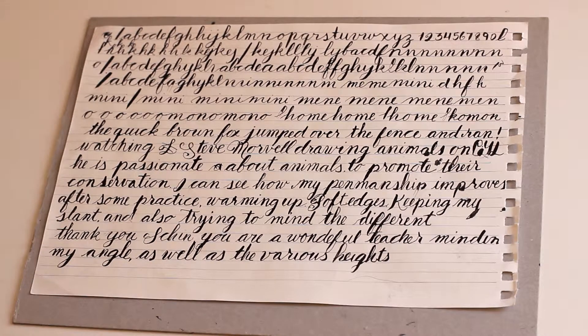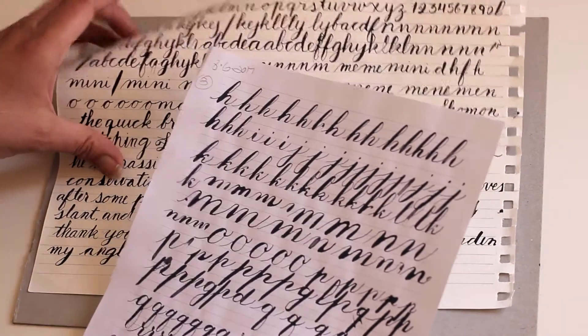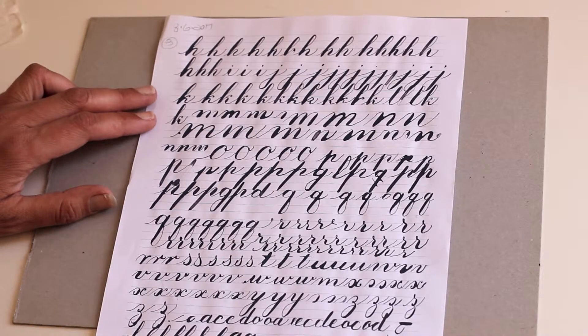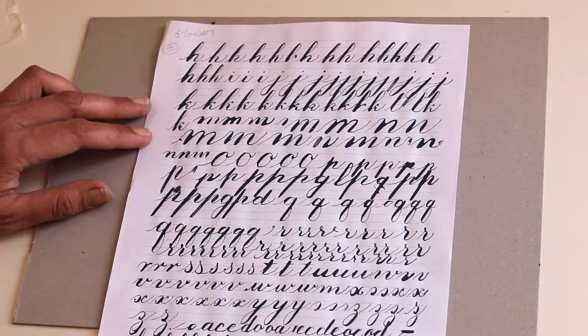The next day I decided to try Copperplate. I like the look of Copperplate, and these are my attempts at writing Copperplate for the first time.